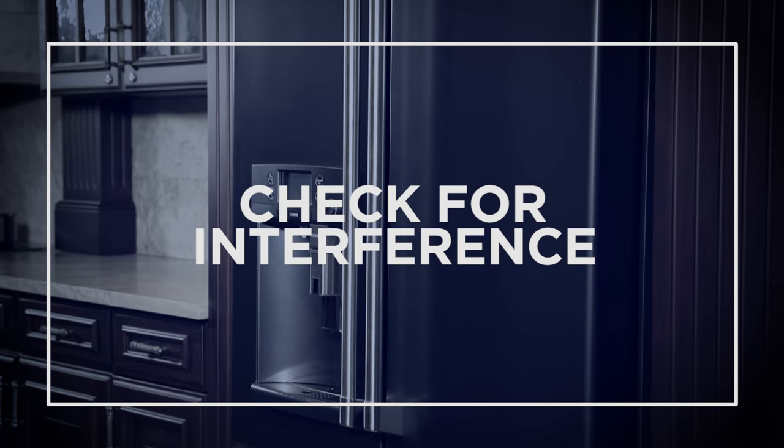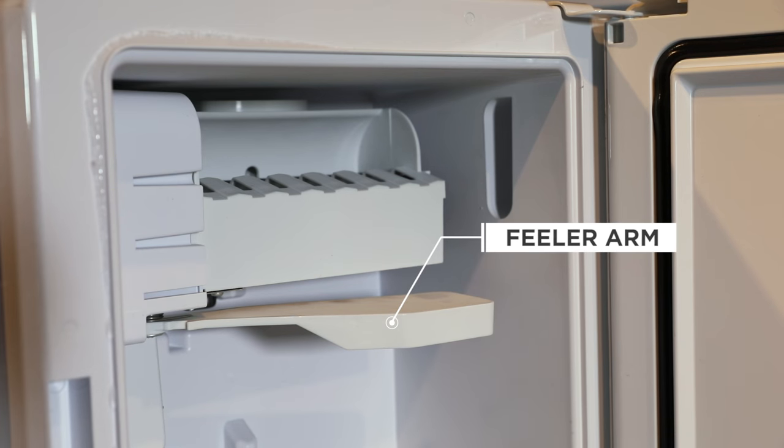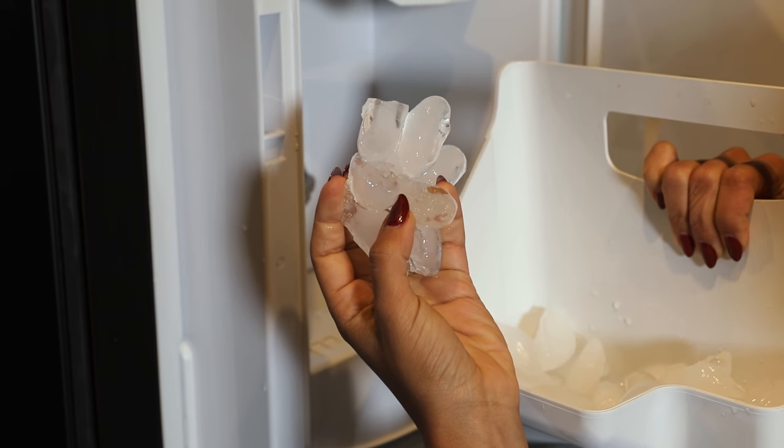Be sure that nothing is interfering with the ice maker feeler arm. When the ice bin fills to the level of the feeler arm, the ice maker will stop producing ice. You may need to clean out the ice bin to prevent frozen ice clusters from interfering with the ice maker feeler arm.